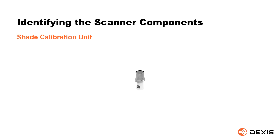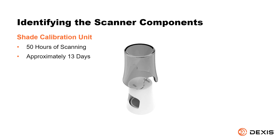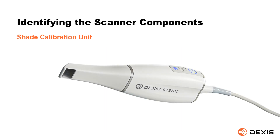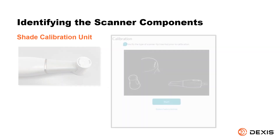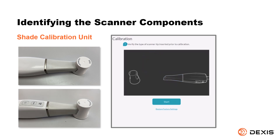Shade calibration unit. After 50 hours of scanning — approximately 13 days — use the shade calibration unit to recalibrate the scanner. Keep the cap on the calibration unit until you are ready to use it. Always install a cleaned and sterilized tip on the scanner before attaching the shade calibration unit. Attach the shade calibration unit to the normal tip using the normal opening, or to the side tip using the side opening. Be sure to push the shade calibration unit to the end when attaching to the tip.